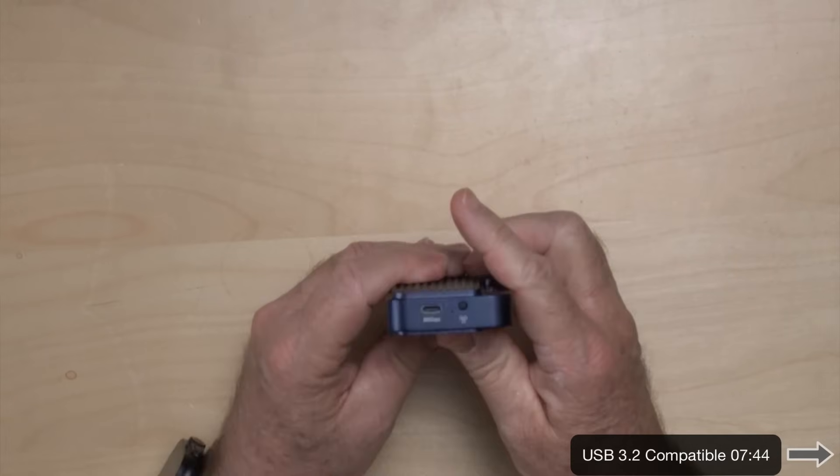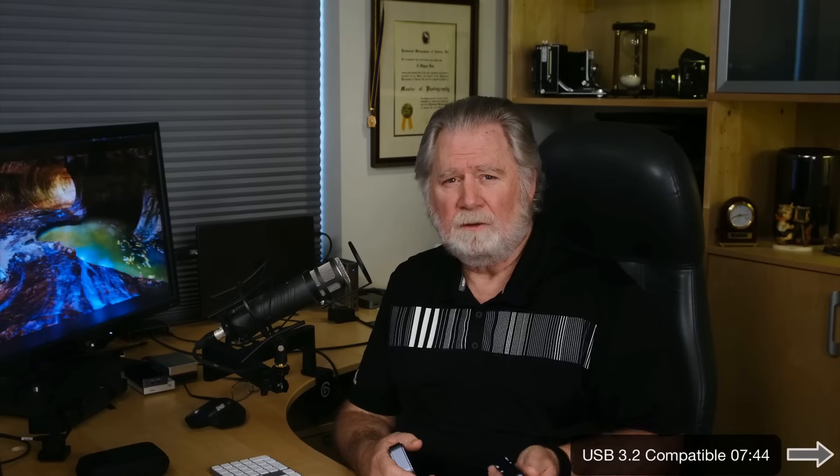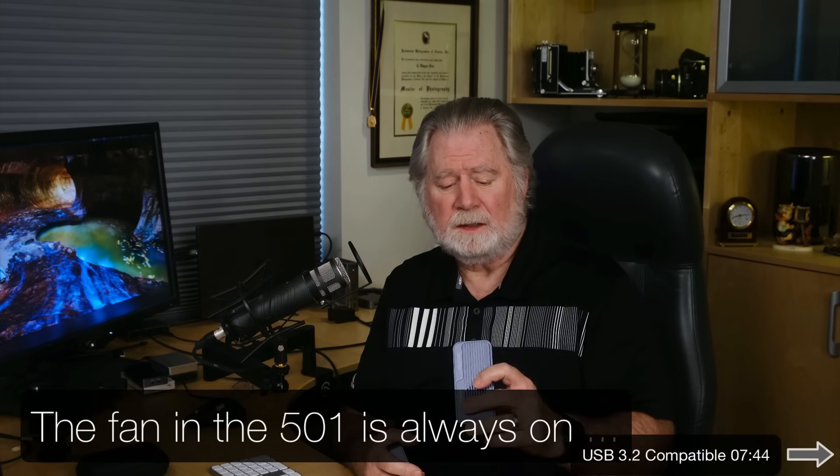Two big advantages to this one. One is the switch — it will turn the fan on. By default when you first plug it in, the fan is off. With the 401, the fan is on unless you turn it off. On this one, the fan is off when you plug in, and you have to hold the button down to turn it on — so you can't accidentally toggle it, and it defaults to off.